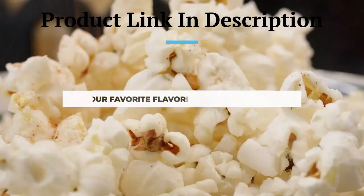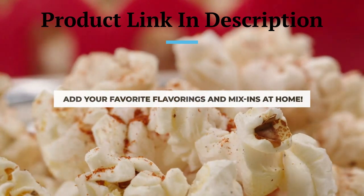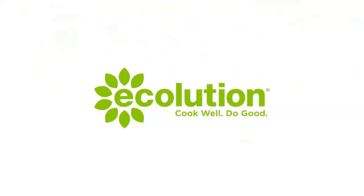3. Temperature-safe glass. The popper is made from high-quality borosilicate glass, which is temperature-safe. This means you can safely use it in a microwave without worrying about it shattering due to high heat. It also makes for a stylish serving bowl, as you can serve